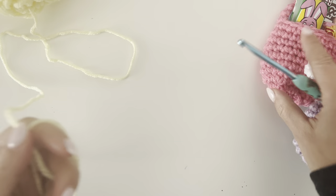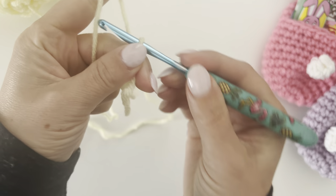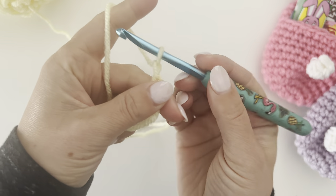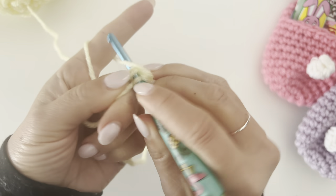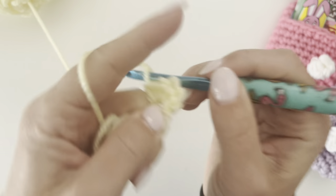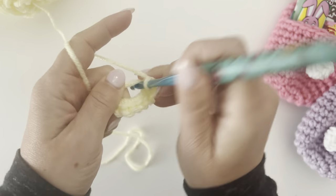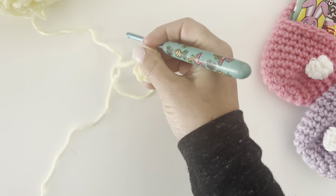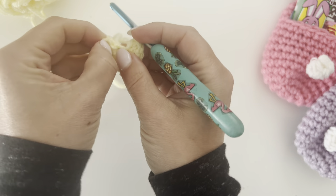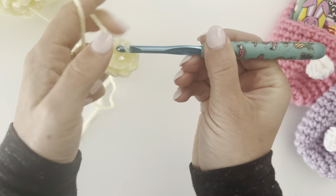We're gonna make our magic ring. Chain one and make eight single crochets in the ring: one, two, three, four, five, six, seven, eight. Pull tight and then join to that first single crochet.